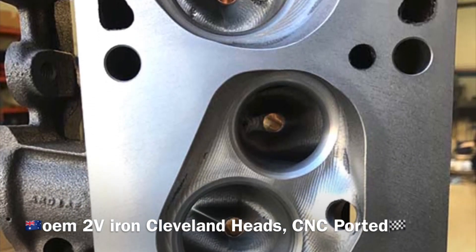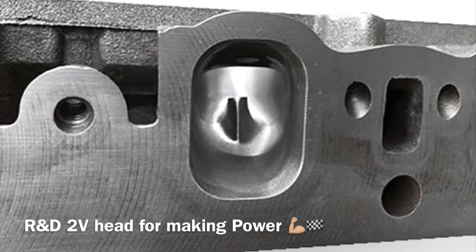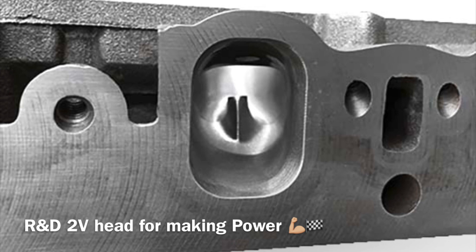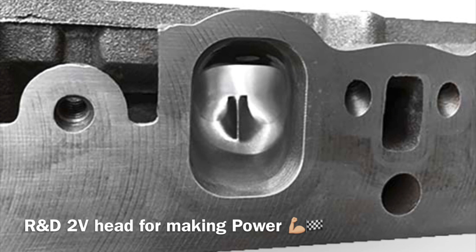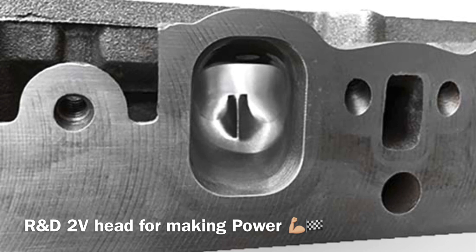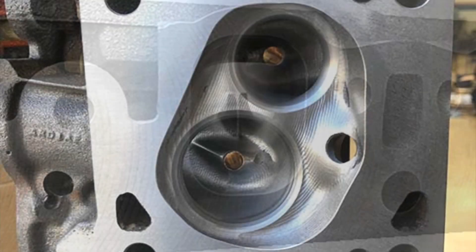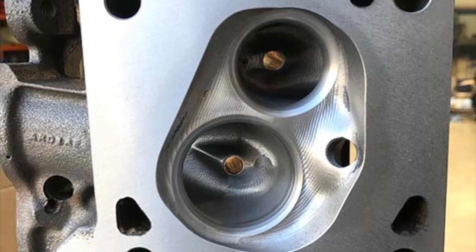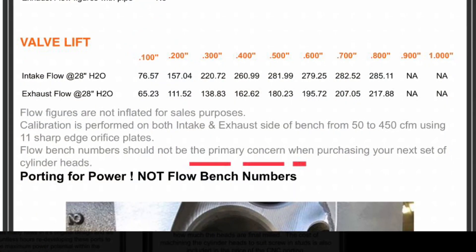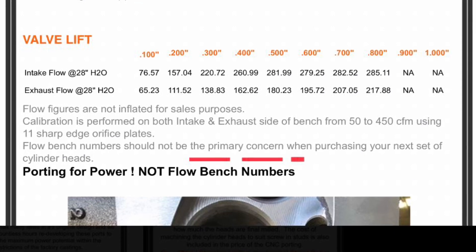Check out this all-factory iron OEM 2V iron head that's CNC ported — which I think would be the first of its kind. This particular one has had a lot of R&D gone into it over the years with this particular workshop, just optimizing flow and certain characteristics that the 2V iron head needs. And they've nailed it — just check out the nice work with that CNC program. This is as good as it gets for an all worked-out 2V iron head.